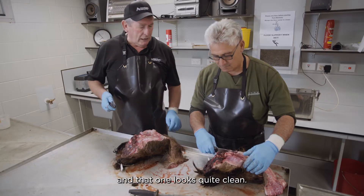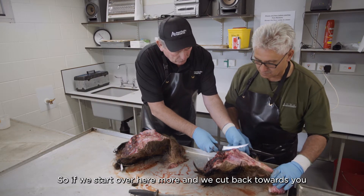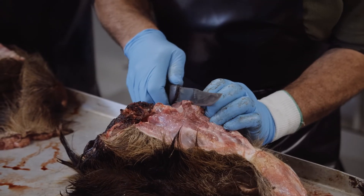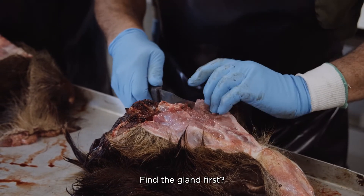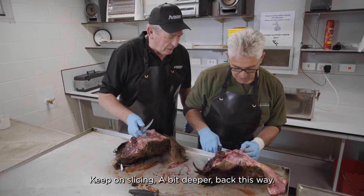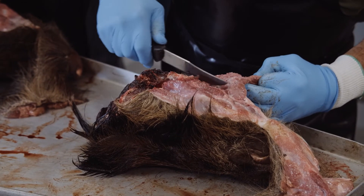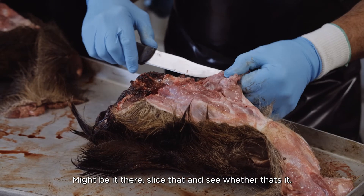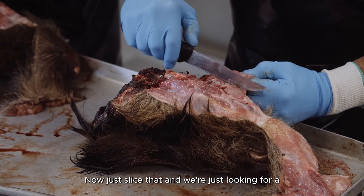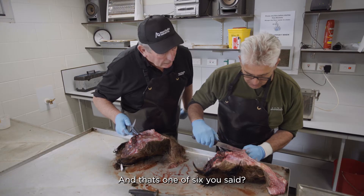That one looks quite clean. Start over here and cut back towards you, just slicing, looking... find the gland first. Keep slicing back towards you, a bit deeper. Is that it there? Slice that and see. Yep, that's it. Just slice that and we're looking at it. And that's one of six — the other five are in the head as well.